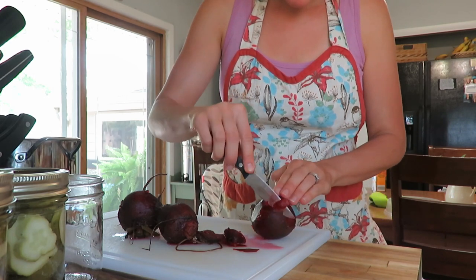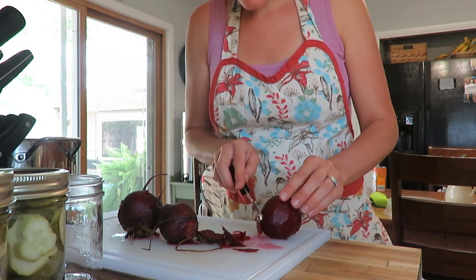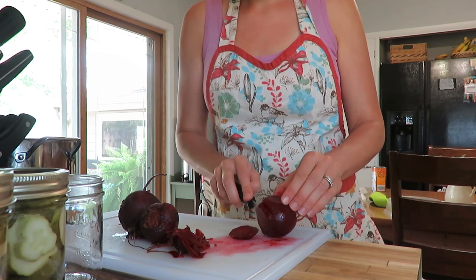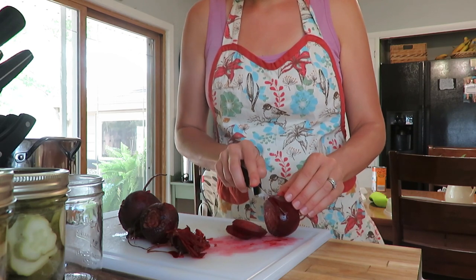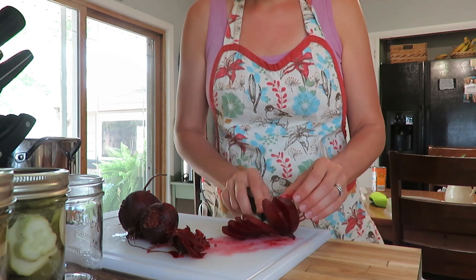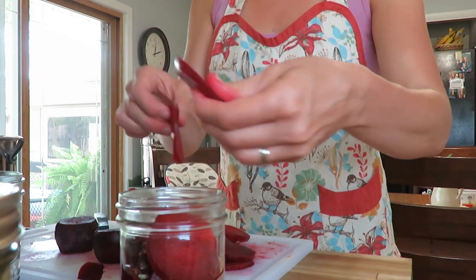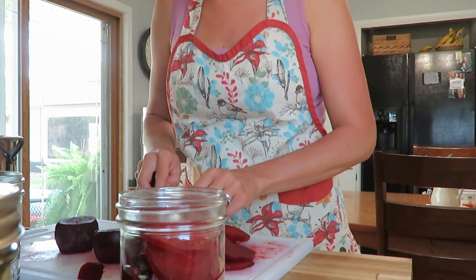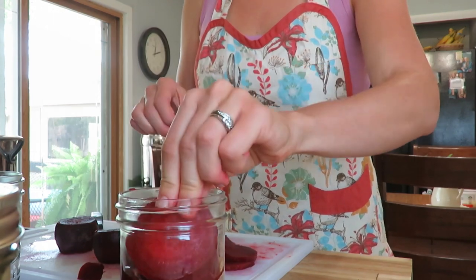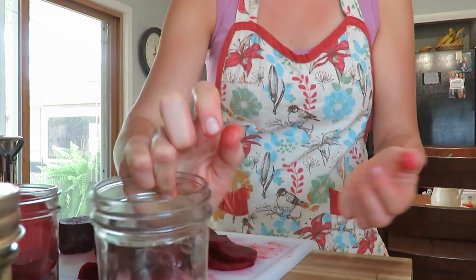Then I just cut them into slices — you can cut them into chunks if you'd like, it's really up to you how you want your pickled beets to look in your jar. I filled several pint-sized jars; I had about 30 medium-sized beets and filled 6 pint-sized jars.